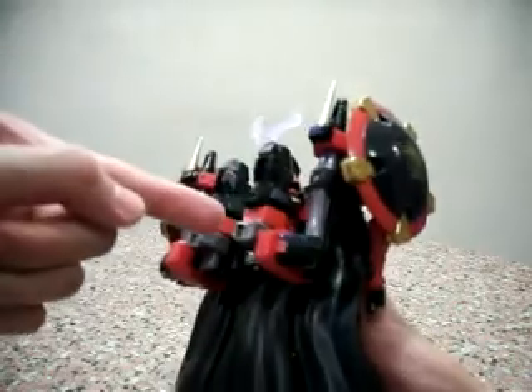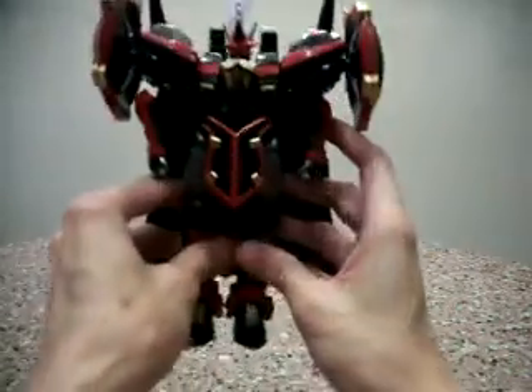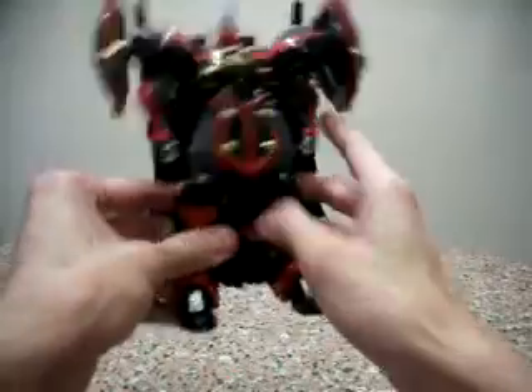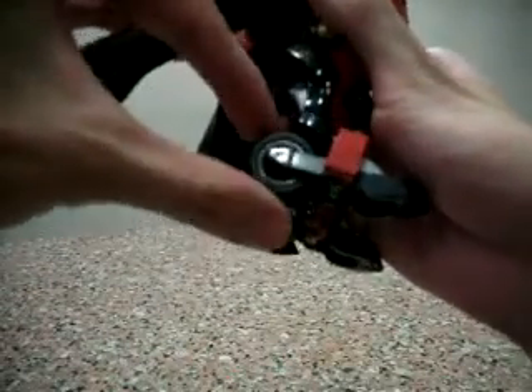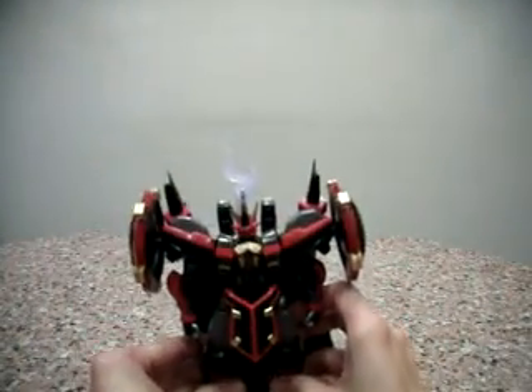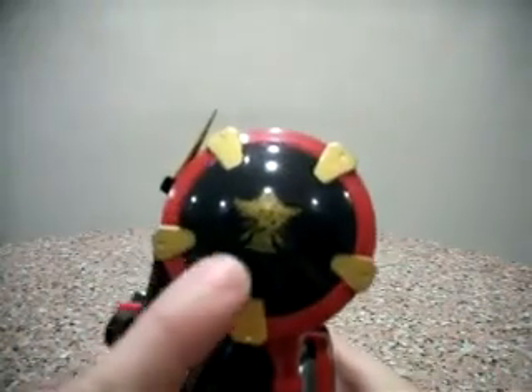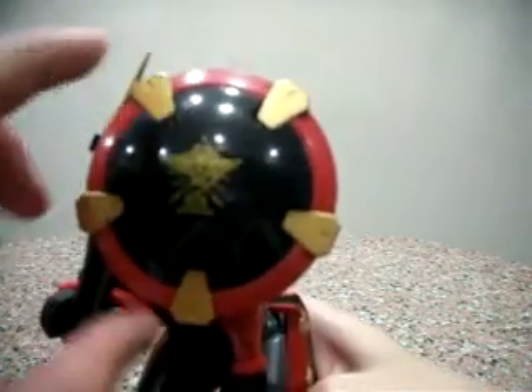He can store his weapons in the back, and this piece can actually transform into his gun. He also has these very neat wheels — very nice hard rubber wheels, which are really awesome. He's a really very detailed figure as well; if you look at the symbol here it's really, really detailed. I can't imagine how beautiful this is.